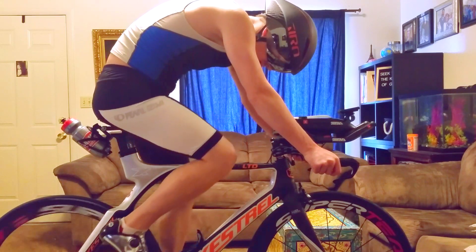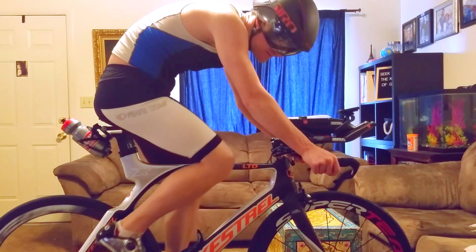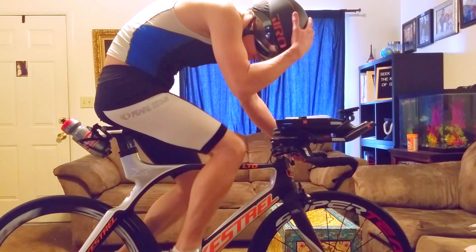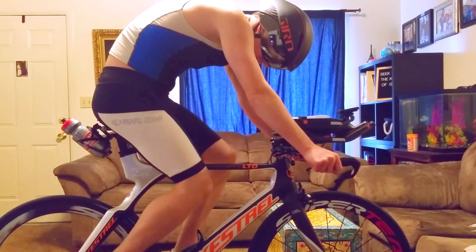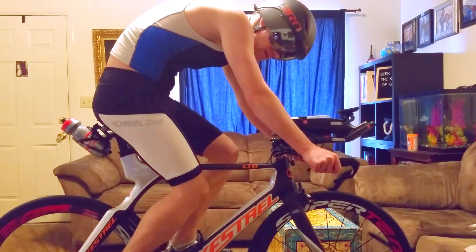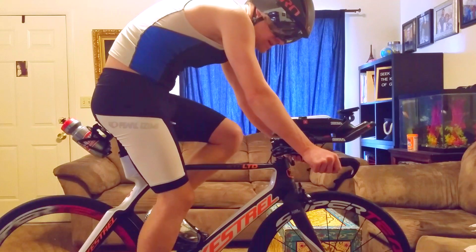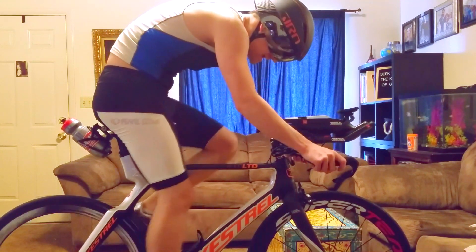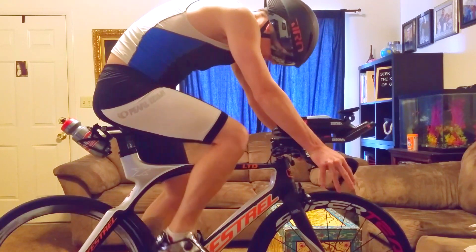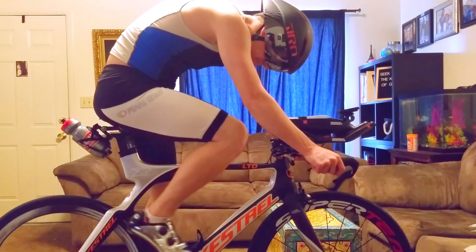Balancing life and triathlon — or should I say Ironman, because doing a triathlon is totally different from training for Ironman. After racing for six or seven years, training for Ironman is intense. You just have to put in the grind, put in the hours. Without putting in the hours your knees won't be able to handle it.